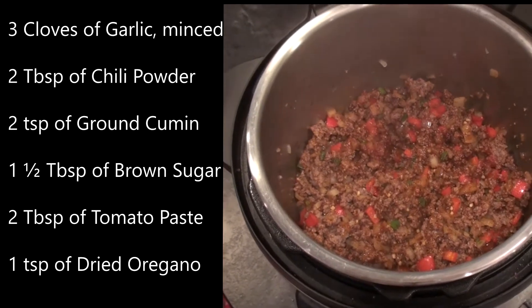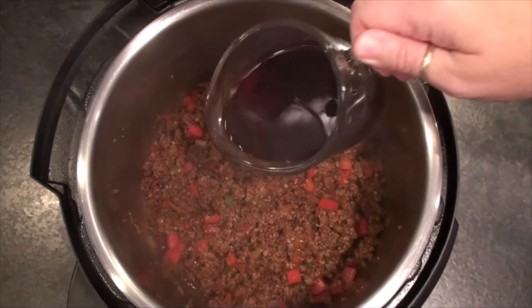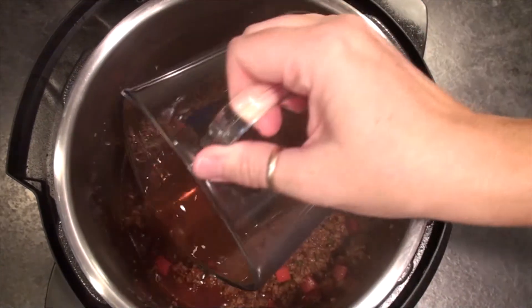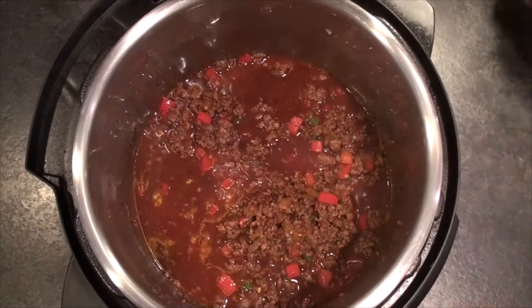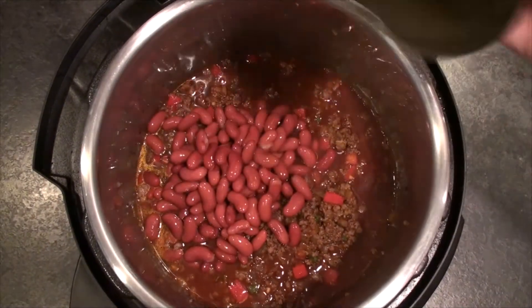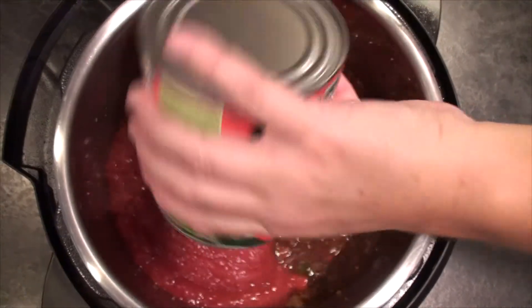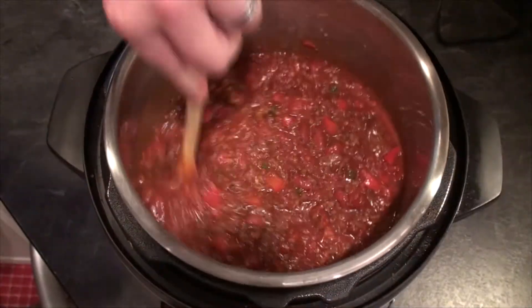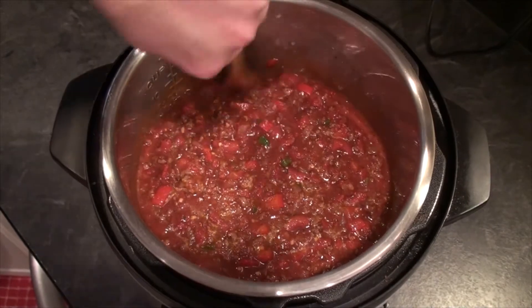Three quarters of a cup of red wine — I used merlot here — three quarters of a cup of beef stock, 1 fifteen-ounce can of red kidney beans that have been drained and rinsed, and 1 twenty-eight-ounce can of crushed tomatoes. Then we're going to stir it and get all those ingredients nice and incorporated.